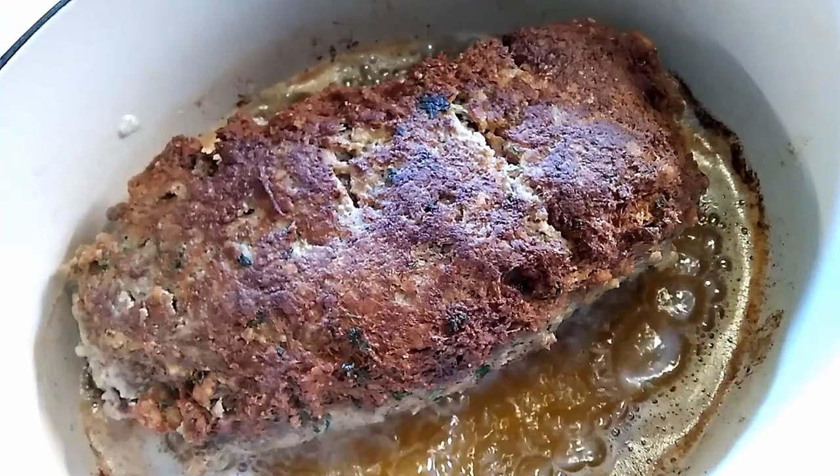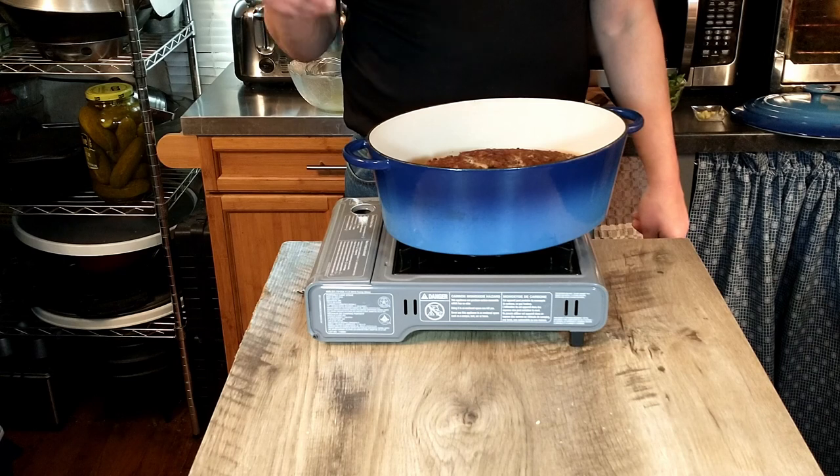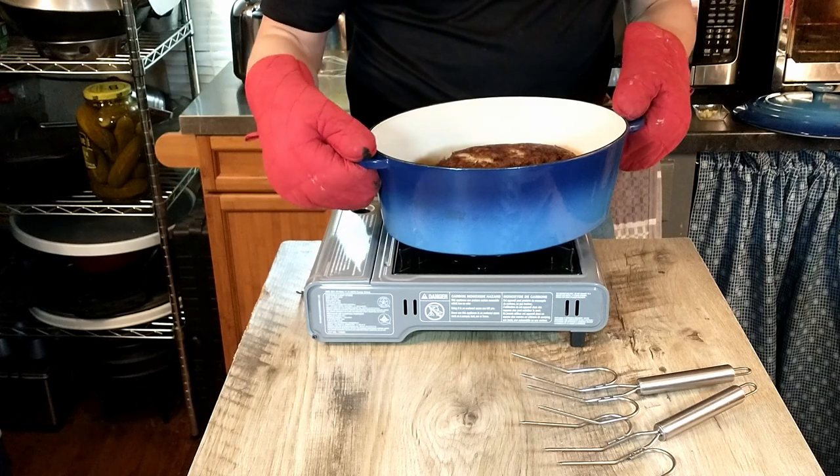I was able to flip it and put a nice little crust on the top. It's looking good so far, if you like meatloaf. We have a nice crust on all sides, so we're going to go ahead and set that aside while we make the sauce.